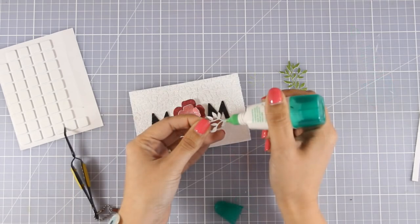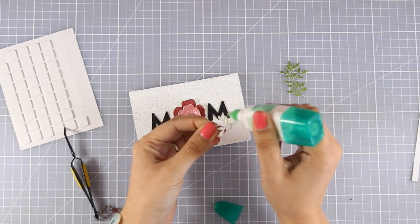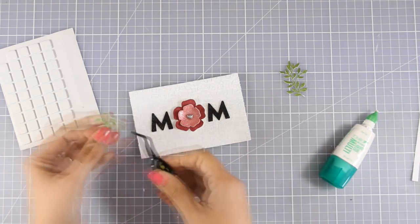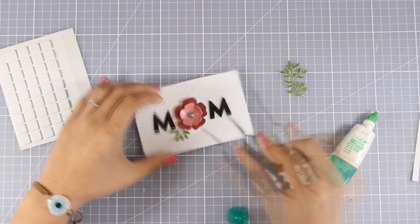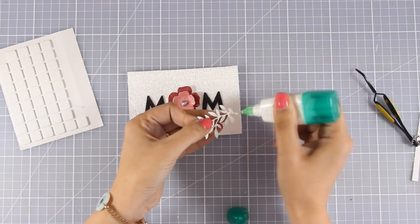I'm also going to stick the leaves using my Tombow Mono glue. Notice how I add glue only at the very tip of my leaves — this is going to make sure that I do have some dimension on the leaves as they pop out.